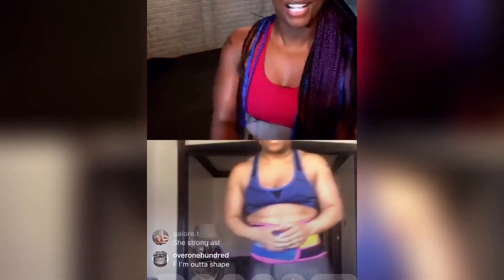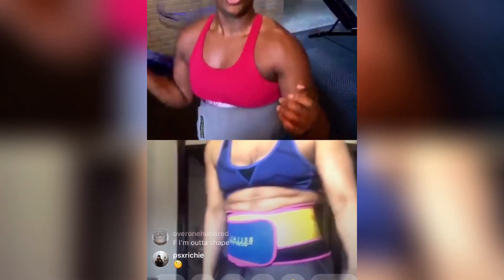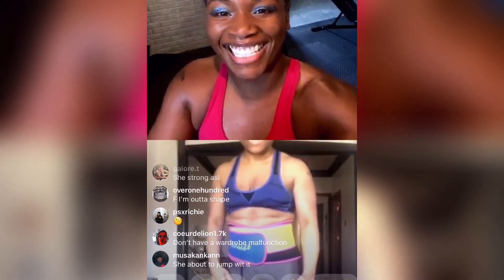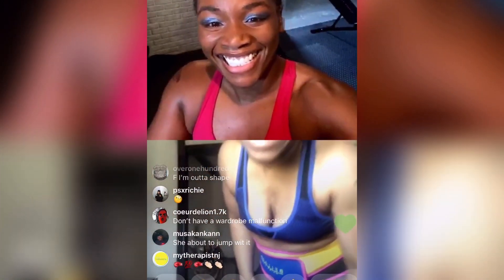Oh, you're killing me. Good work. Good work. Thank you so much, queen. Thank you for joining. We got this. Yes, ma'am.